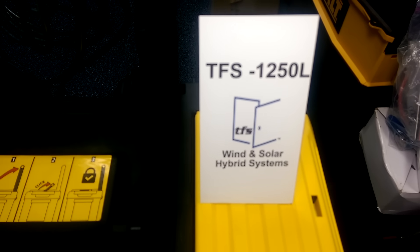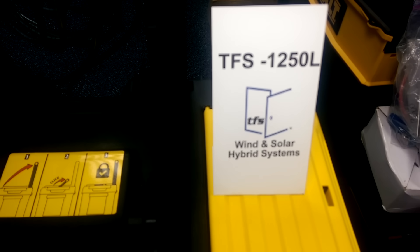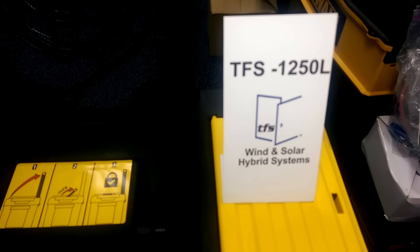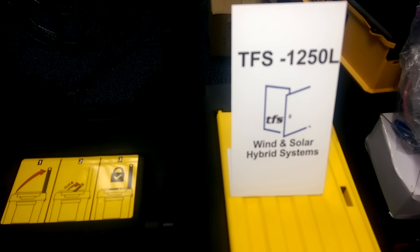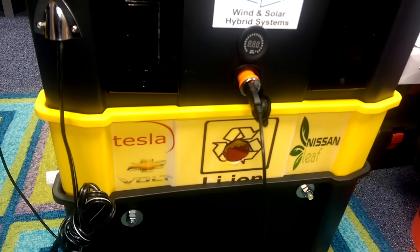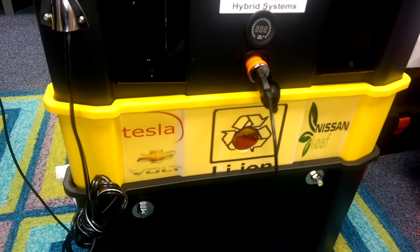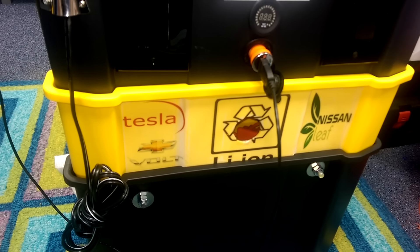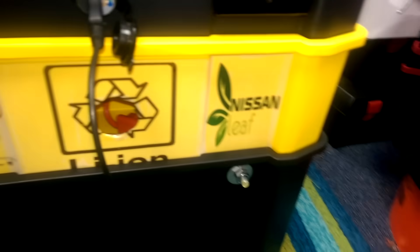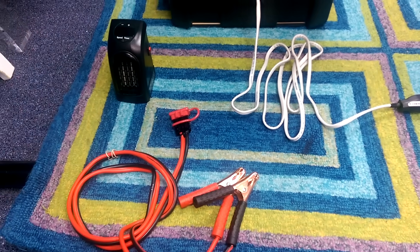The TFS 1250 L is our lithium-ion battery — the only solar generator on the market that comes standard with a recycled battery. That's a recycled lithium-ion battery. The system can actually take at least three different types of recycled batteries: we can use the Tesla 18-series batteries, the Chevy Volt battery pack, and today we'll be presenting the Nissan Leaf battery pack.